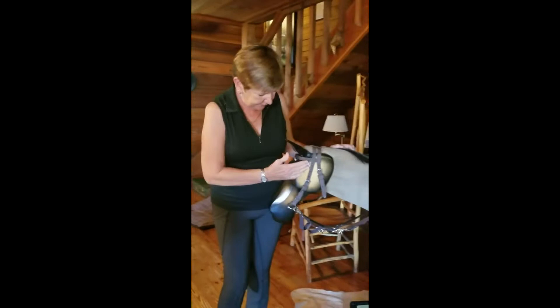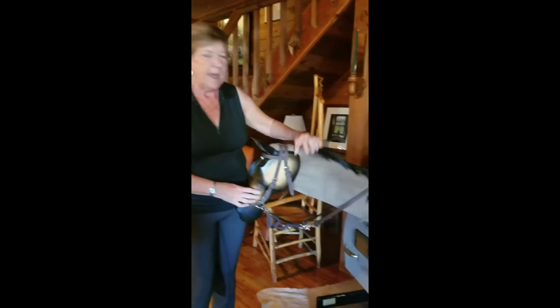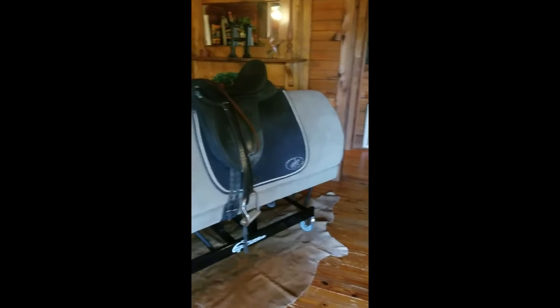What Winston is not — and I want everybody to understand this — is that Winston is not a motorized horse. He doesn't have a motor in him and you're not going to feel four feet going up and down. That's not what he's designed to do. That would be a synthesizer. Winston is an Equisizer.